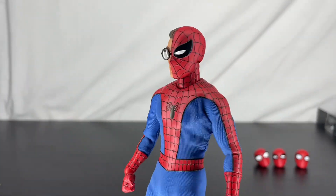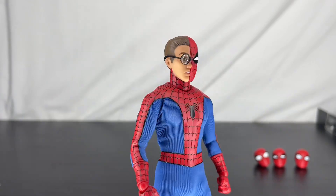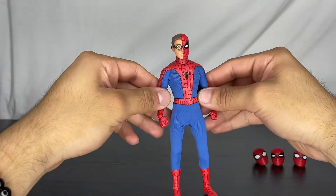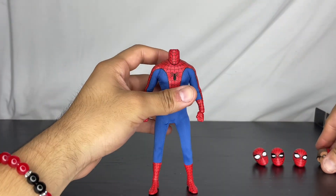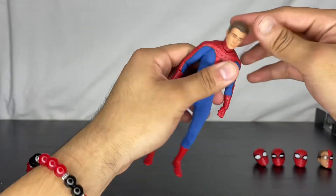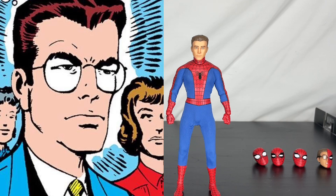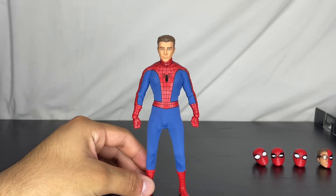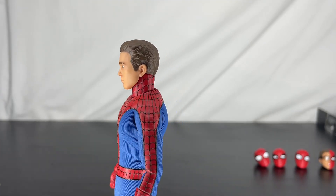That half-and-half head looks great. Taking that one off, he has five heads in total. He also has the Peter Parker unmasked look — it's not quite centered but it looks great. I like that one a lot, it looks fantastic.